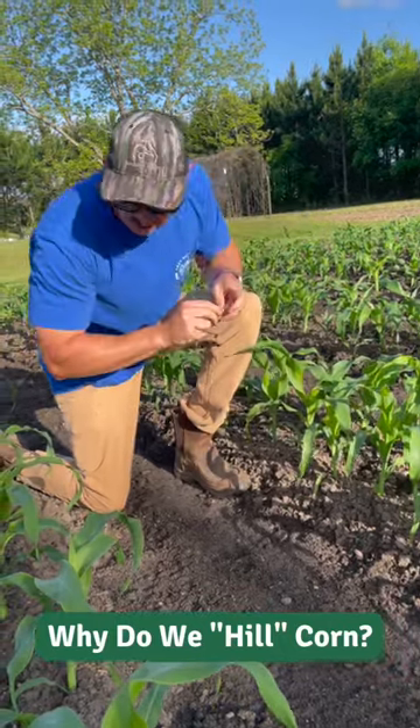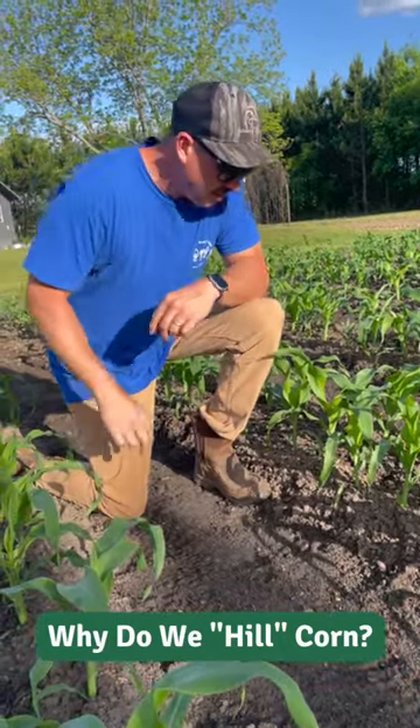I noticed that you pulled some dirt around your corn plants. Why do you do that?